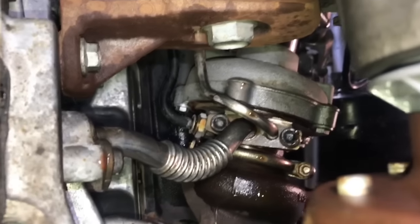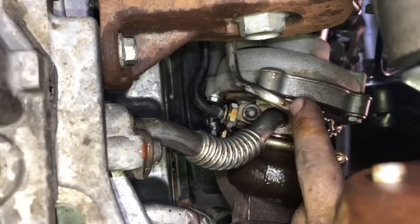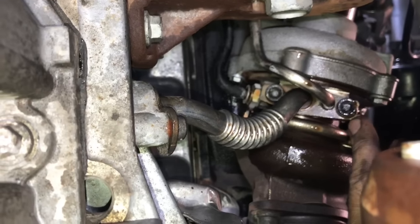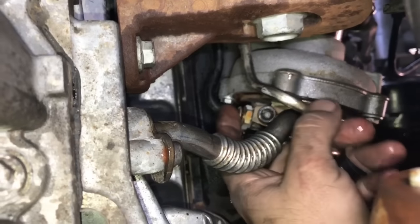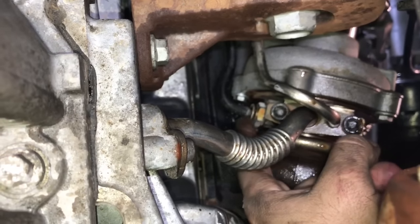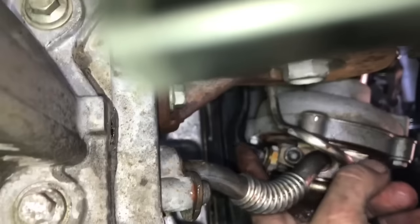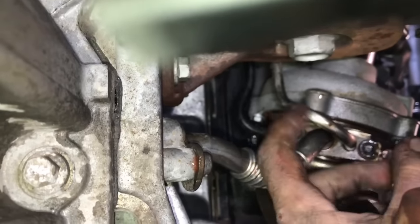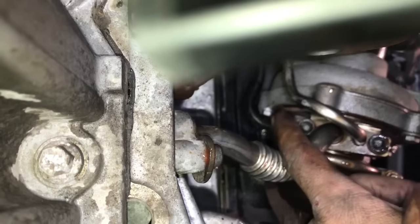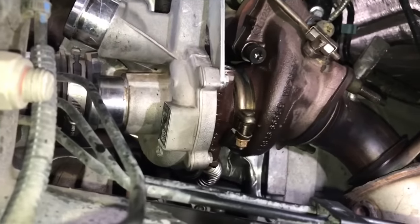With the exhaust off, the only two remaining things before removing the turbo are the oil supply and oil return lines. There are two bolts and a gasket — use a T45 torx bit to remove them. Then grab your pick and remove the clip in the quick disconnect on the back side of the turbocharger — this is the fitting that's actually leaking. When we remove the turbo, this metal line stays stationary; we'll wiggle the turbocharger head away and that line will break free.